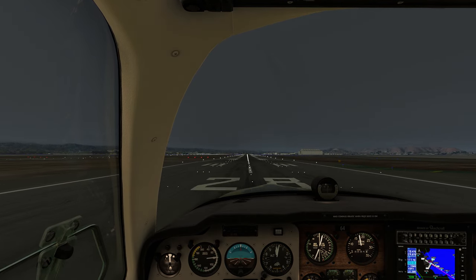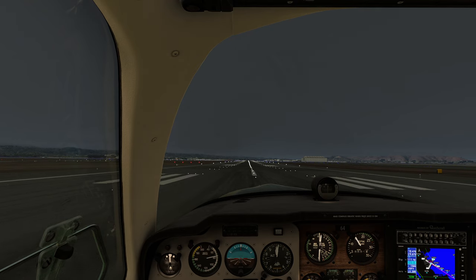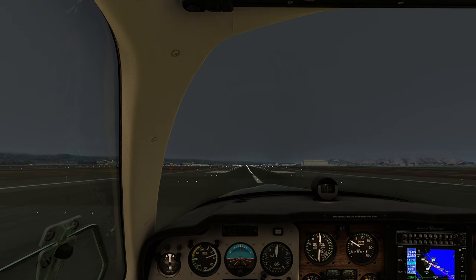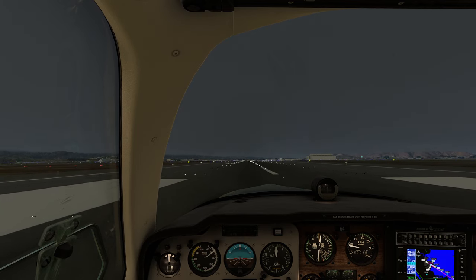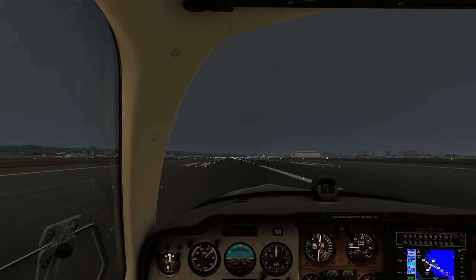Let's get over that lovely runway — I'll pull the power back nice and smoothly. We're going to float a little bit; it's a Bonanza. Nose up and we're down. Perfect. Let's see what happens when we do this with the autopilot.